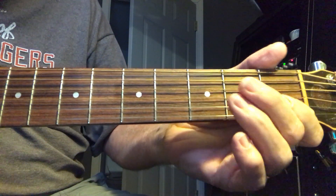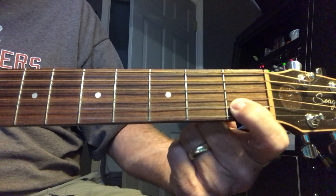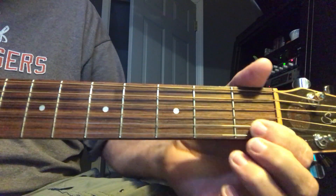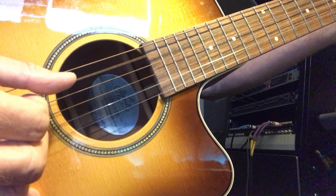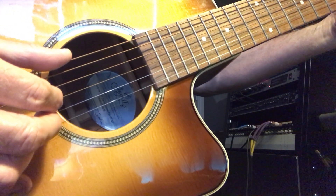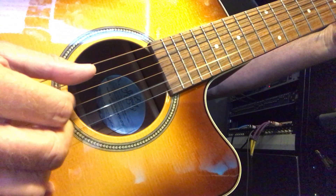The next chord: you hold down just one finger on the second fret of the B string, and then pluck that same pattern. So the first two chords are played like that.